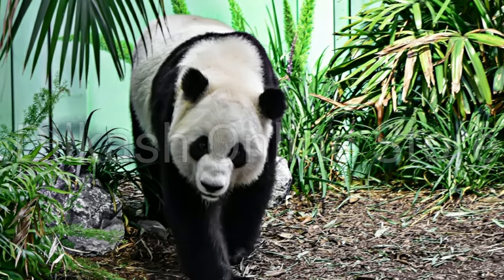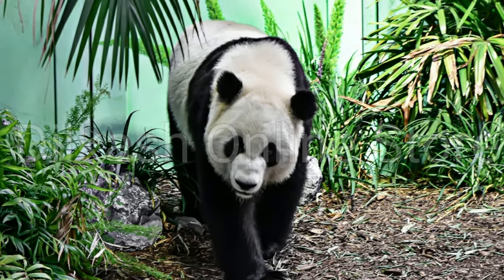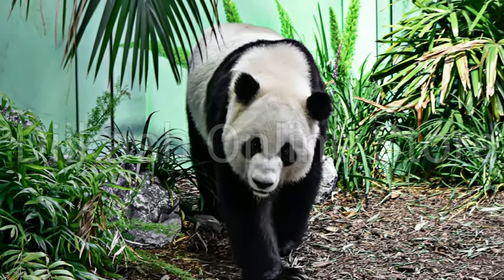The giant panda lives in the remote mountain forests of China. Pandas are famous for their unique black and white coloration as well as their appetite for bamboo.